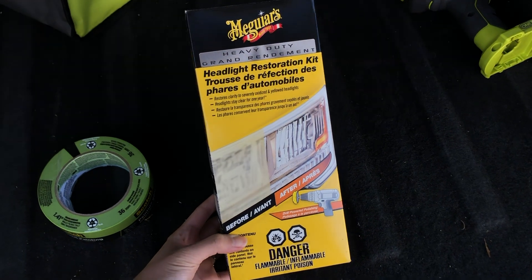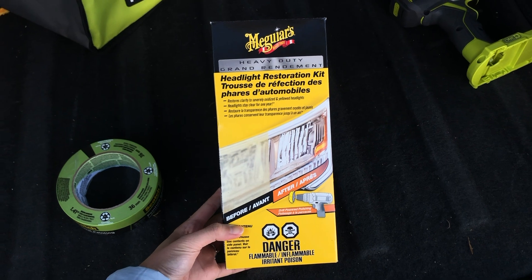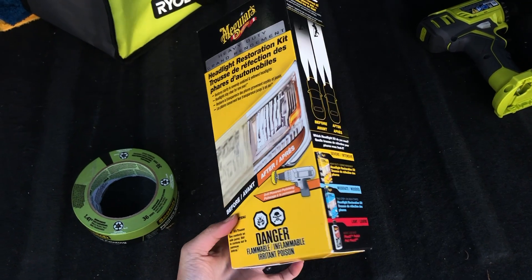Hello my friends! I just picked up this heavy-duty headlight restoration kit for about $30 from Canadian Tire. It's my first time using this, so I'm going to be testing it on a car that's not mine.